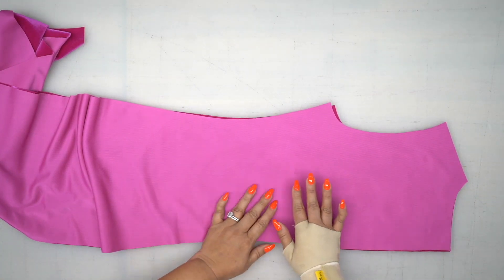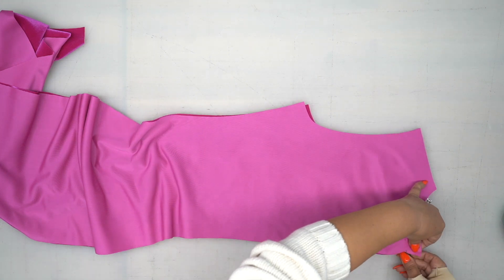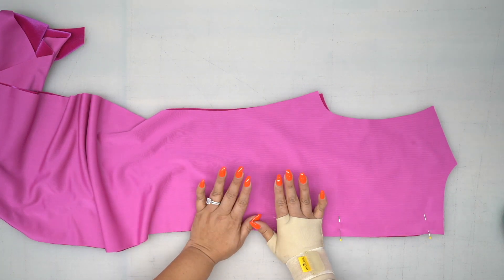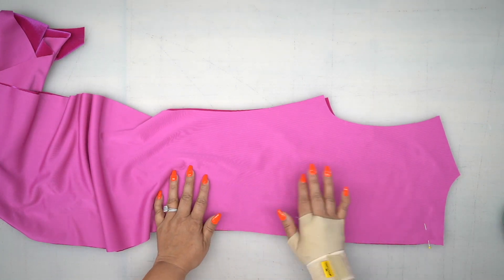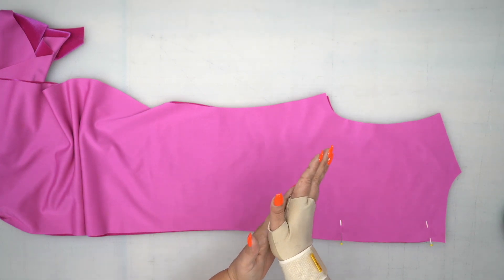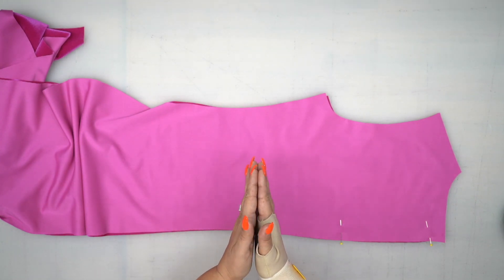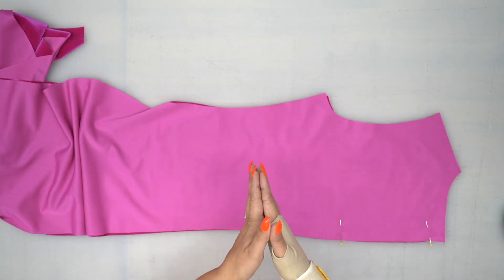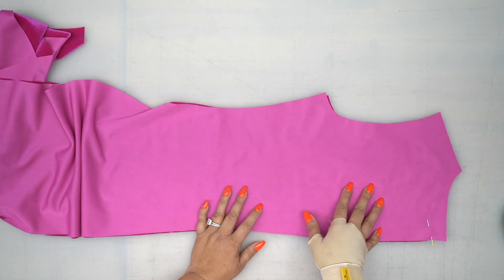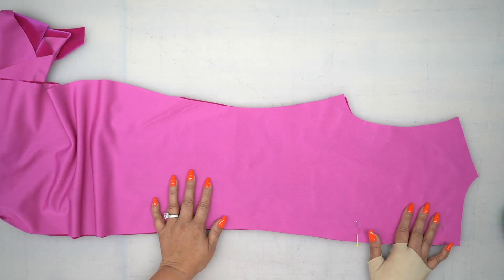We're going to start with our back, with right sides facing, and sew our center back seam together — go ahead and pin. Depending on the velvet you're using, test a little piece before you start sewing to make sure you're using the right needle and that your tension is correct, because velvet tends to slide on itself and it's really hard to keep both layers together. You can use a walking foot or just use a lot of pinning. This velvet does not creep on itself very much, which is good. I did write a blog post on my tips for working with velvet and I'll link to that in the description box below.